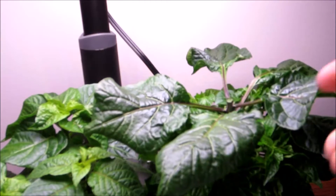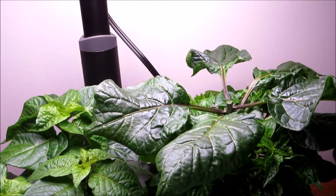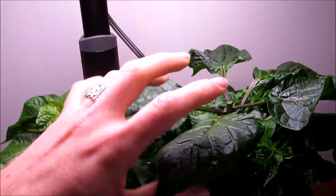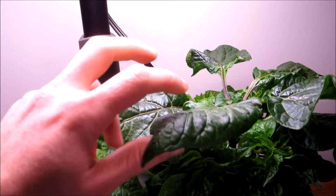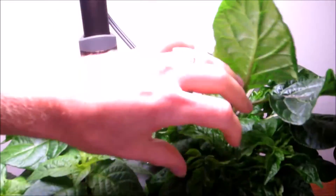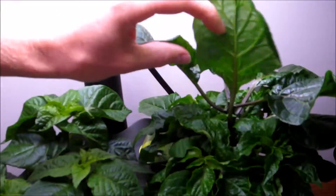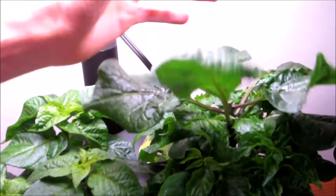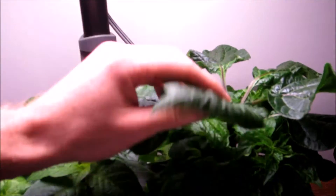Now I've already cut a couple of other leaves off as well. You see you've got these big leaves on top — it's a little bit controversial as to whether it's a good idea to cut these off or not. I'm going with the theory of cutting most of these big leaves off so that all of these lovely side shoots at the bottom get the full light from the Aero Garden. I don't want these shading out the bottom leaves.